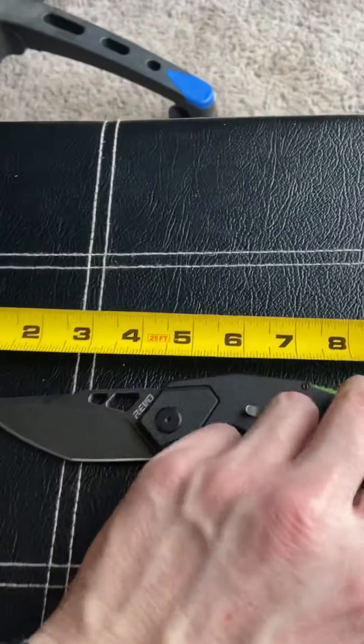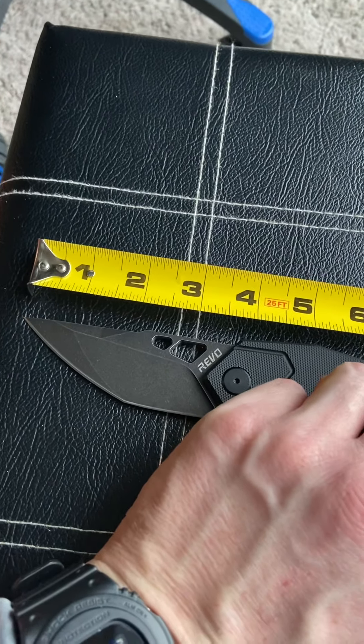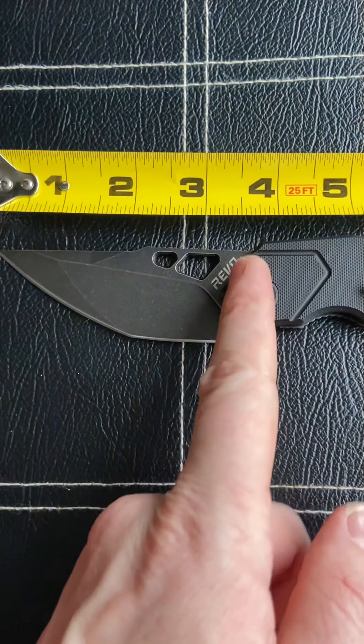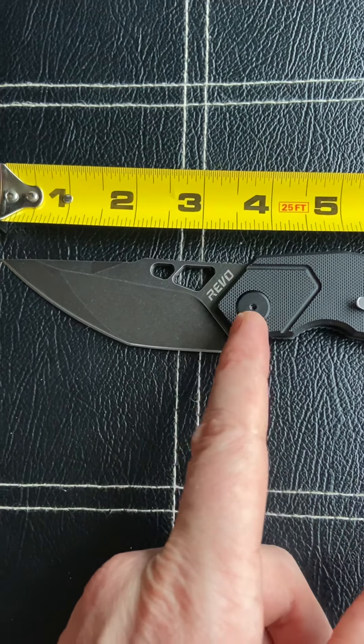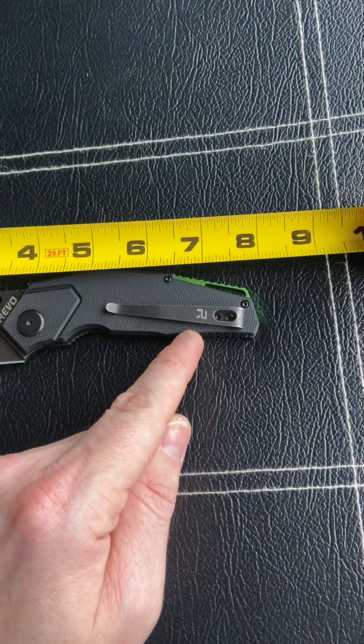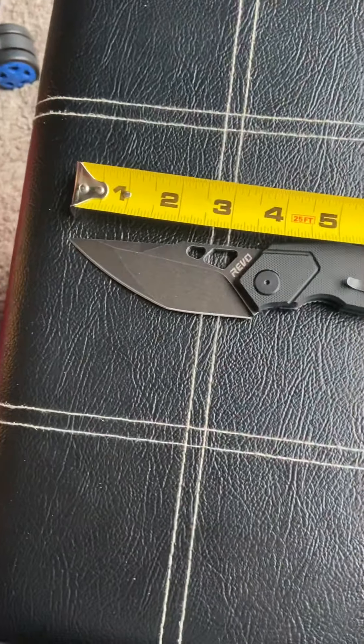Let's see how big it is — the blade looks like just about three and a quarter inches. Overall length is about seven and three quarters, as you can see.